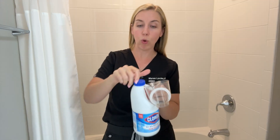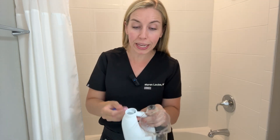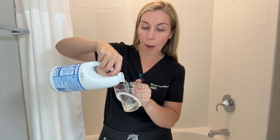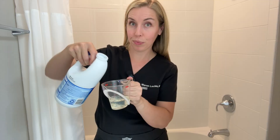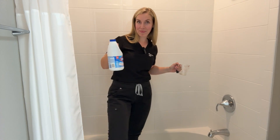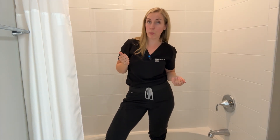For a child with a half-full bathtub, you will do a quarter cup of bleach. For an adult with a full-size standard bathtub, you will do a half cup of plain household bleach. Measure it out, dump it in, and mix it around. Then submerge neck down for about 10 minutes, a couple times a week.